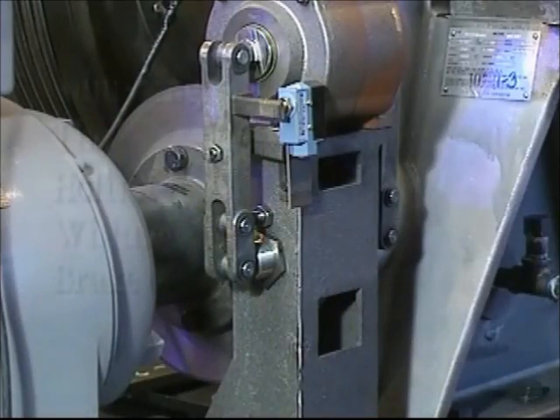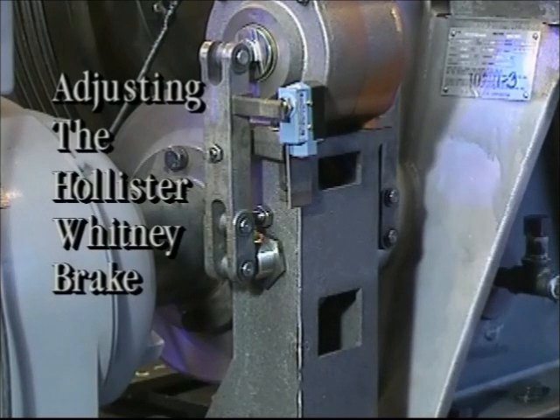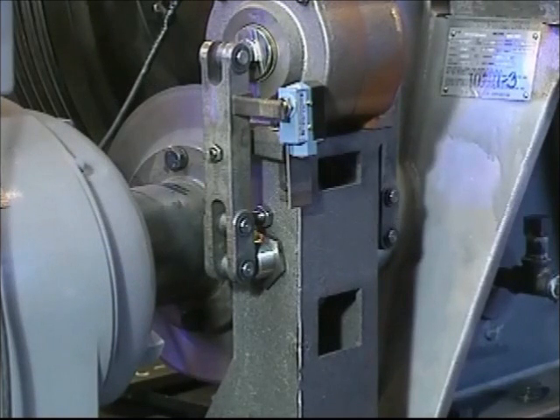Hollister Whitney has recently introduced a new disc brake which has been designed for ease of installation and adjustment. In this presentation, we will show you several of the adjustment procedures on a model 112 disc brake. This disc brake is featured here on our 63 model machine, which is also available with an optional brake switch as we show here.